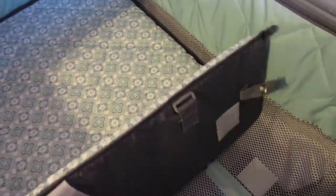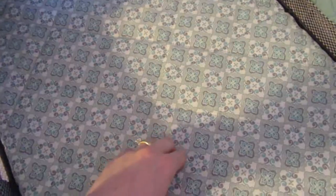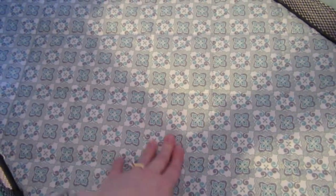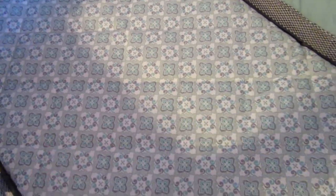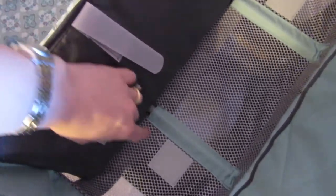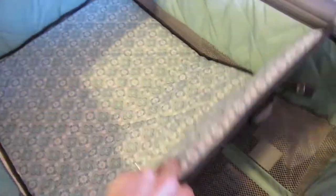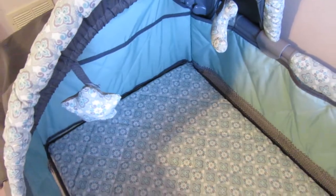This little bassinet mat is foam — it gives and it's soft. The fabric is not tough but it feels like you can easily wipe it clean. It velcros, and it has these little velcro patches that attach to this little mat that holds it. I really like it. I'm really excited about putting Hannah in here when we bring her home.